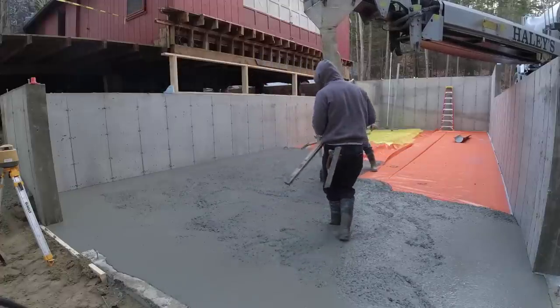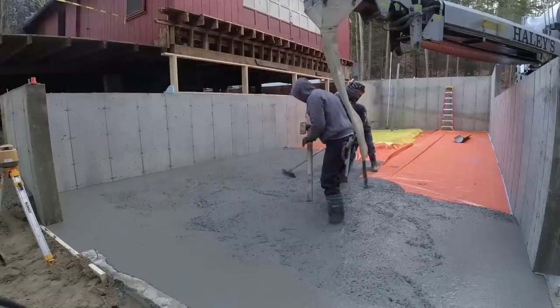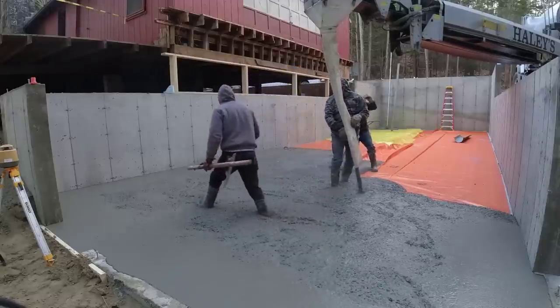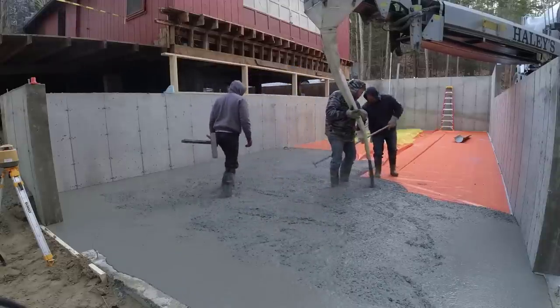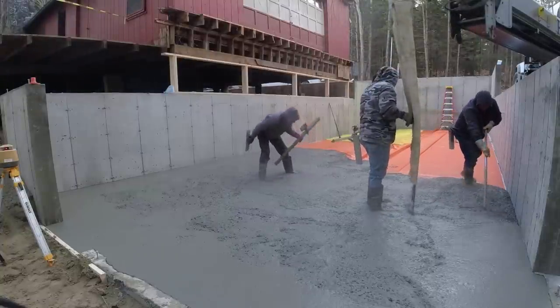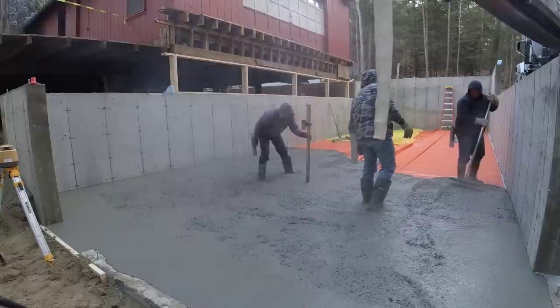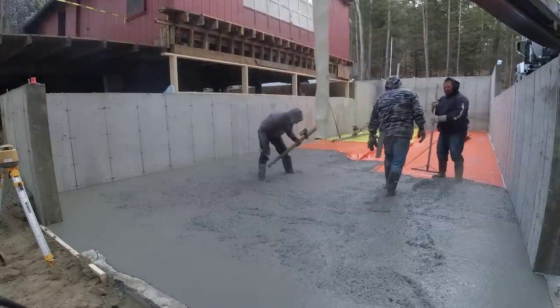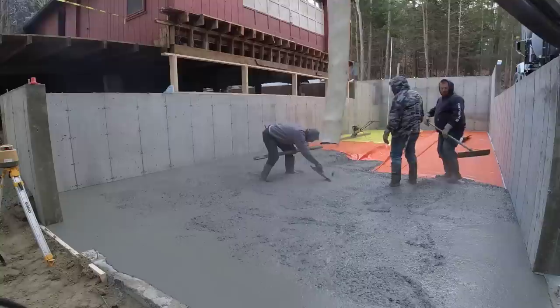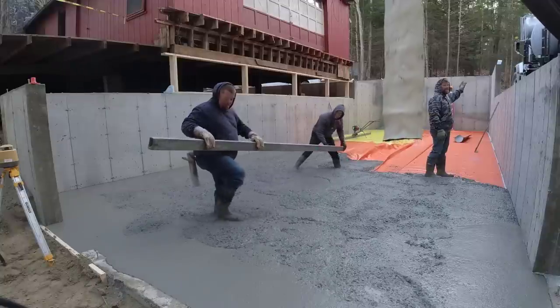If you just let the concrete freeze, typically what will happen — we've seen it quite a few times over the years — is the top eighth inch of concrete will peel right off, just flake right off. The concrete ends up being a lot weaker than it should, and you'll be left with a bunch of aggregate showing. You've got to do something to fix that.